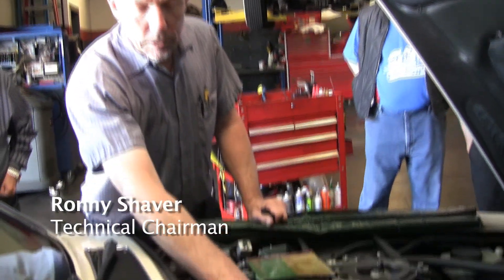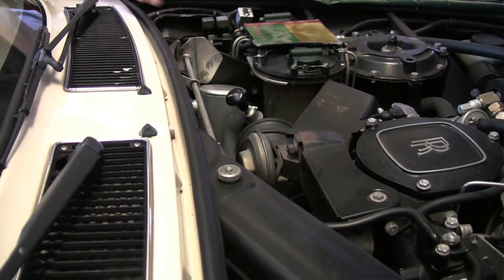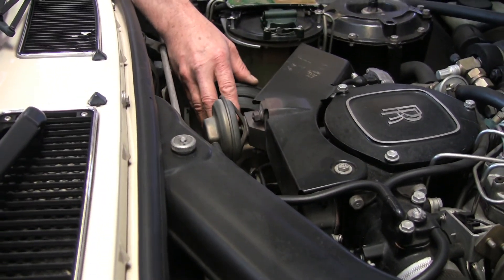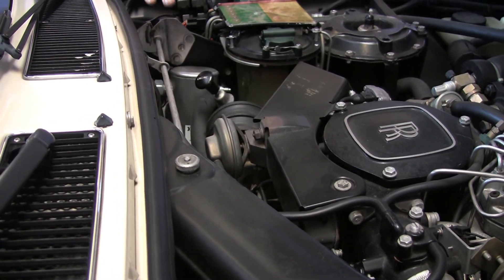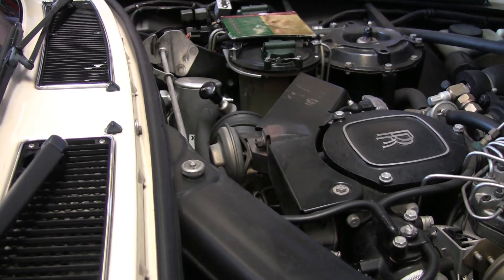Right here is the cruise control actuator. Rolls-Royce used this vacuum style actuator for years. I think from the first car they put it on in the mid-70s, and they used it on these cars until the late 80s — and this is an '86.